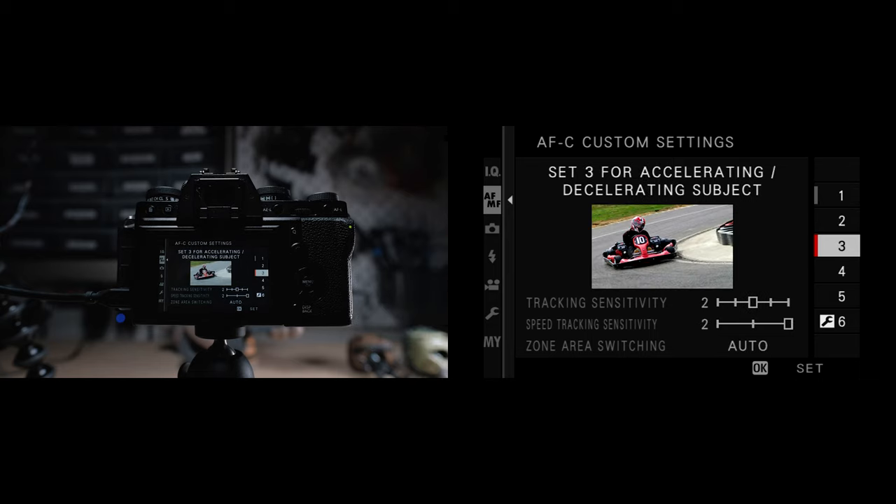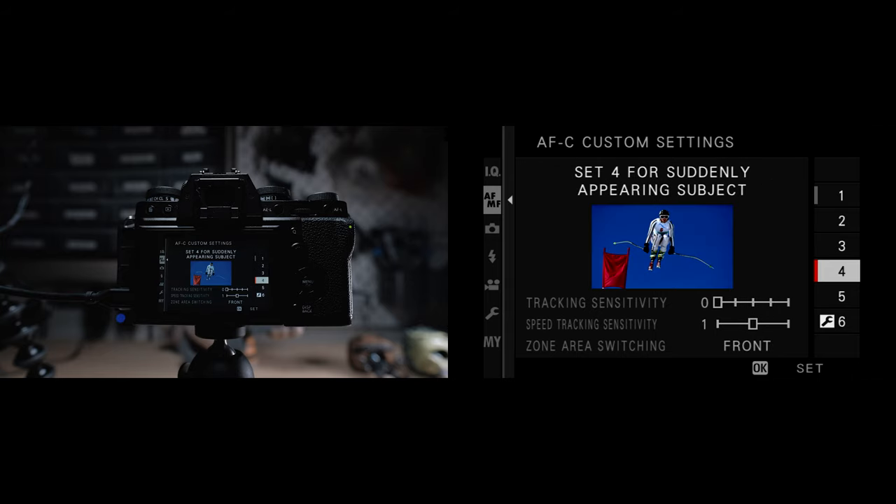Set three is for accelerating and decelerating subjects. The camera will compensate for a subject speeding up or slowing down, so for subjects in motion that are constantly changing speed, this is the one you want. Set four is for suddenly appearing subjects — the camera will try to anticipate something that comes into the frame and will also quickly switch between different subjects if something jumps in front of something else. So if you have a lot going on and prefer the closer frame, this is the one to use.